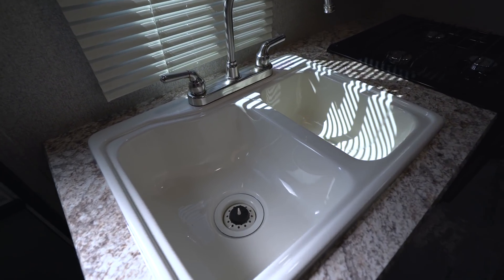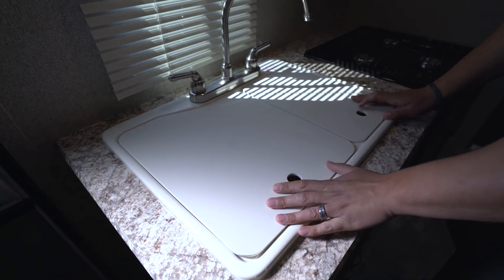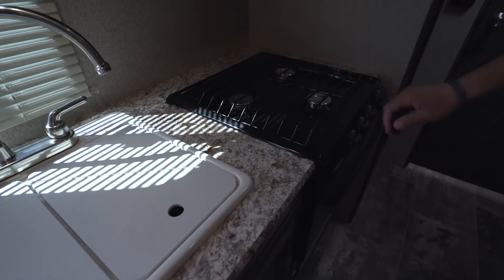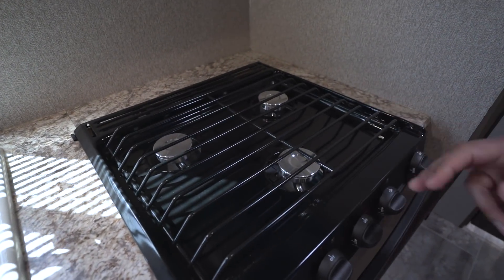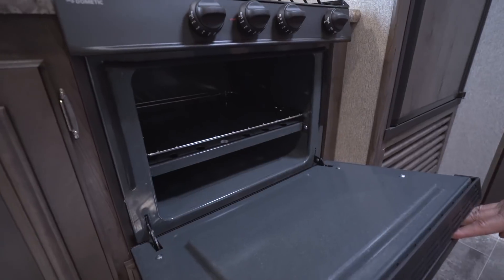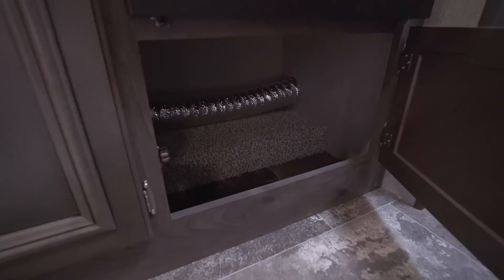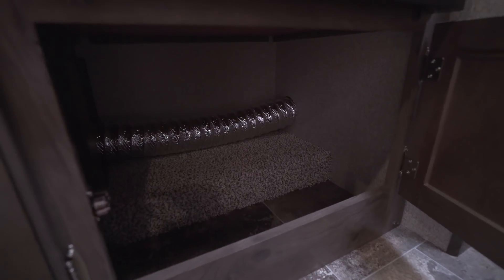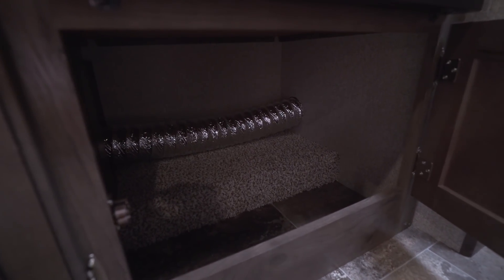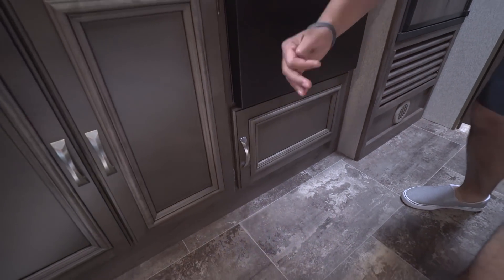The double bowl sink has a larger one on the left and a smaller one on the right, which is perfect for washing and rinsing dishes. Over to this side is that three-burner cooktop, with the front burner being high output. Directly underneath is your oven for baking, and below that is good open storage — a great spot for your larger pots and pans, though the heat duct does run through there.